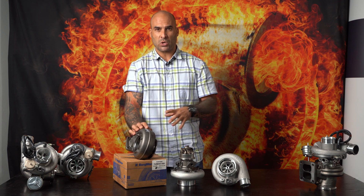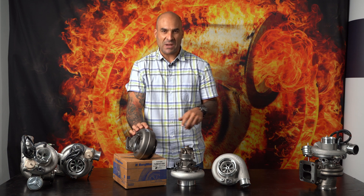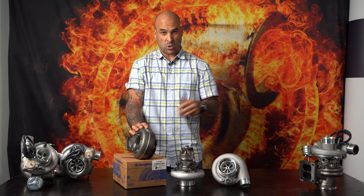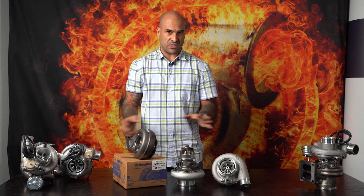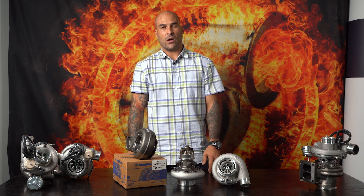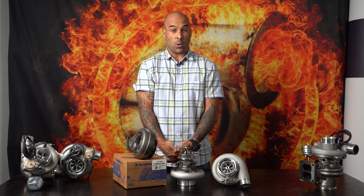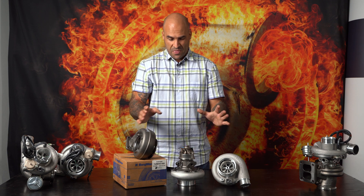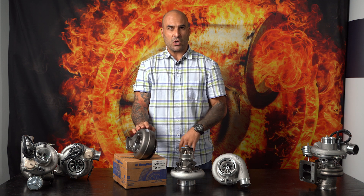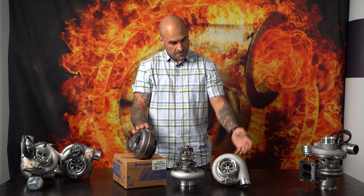We've got a couple of these installed on Porsches and a couple of other uncomplicated installations, in single turbocharger trim as well as in twin. We've seen 600 horse at the wheels plus, and on a twin turbo Porsche we've seen 1220 horse at all fours. So they definitely deliver what they actually advertised on the compressor maps in the catalogs.